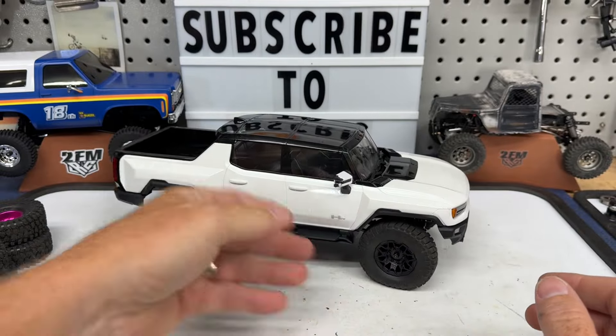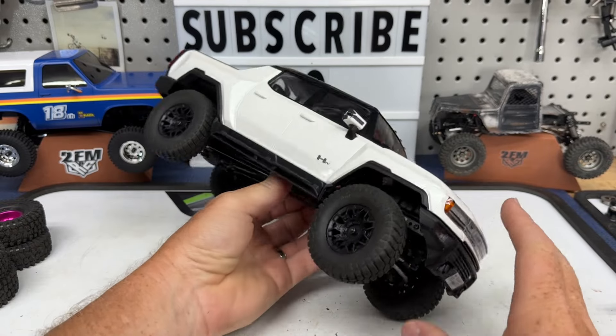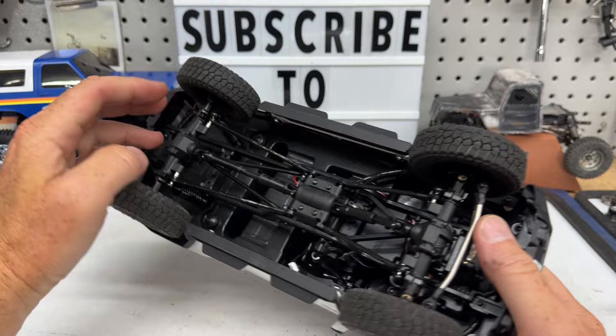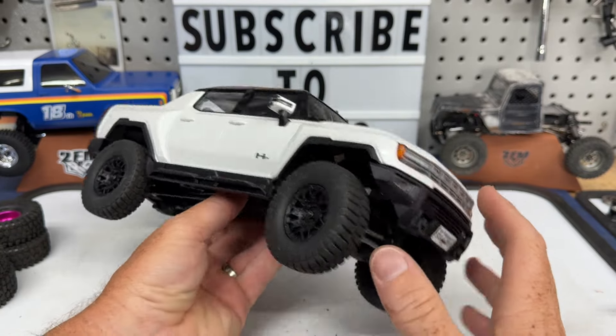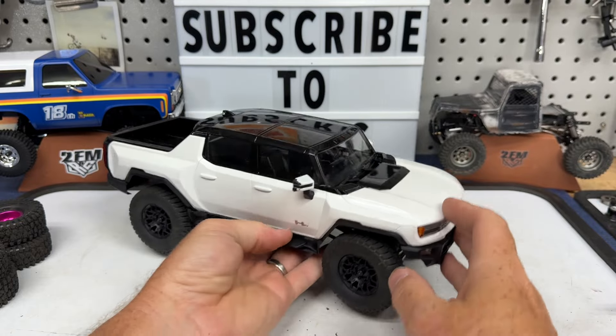It definitely works to lower this well. You're adding the brass, so we've got a lot of weight down low. The rears are brass as well as the front, so you're adding some weight while lowering this thing. So it should perform much better.